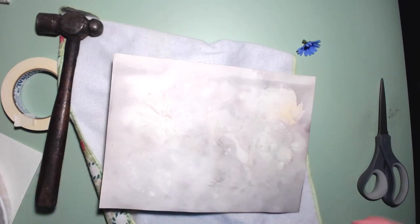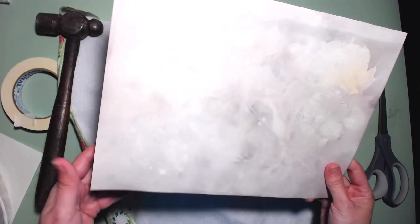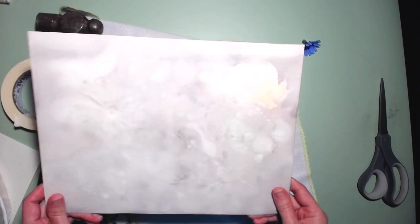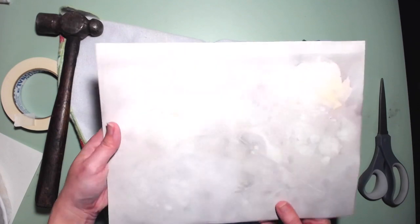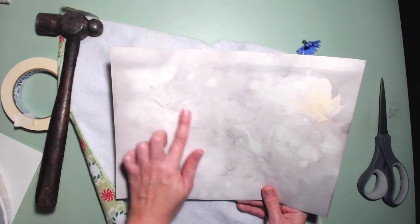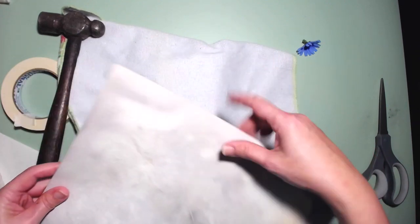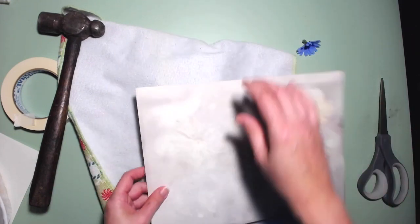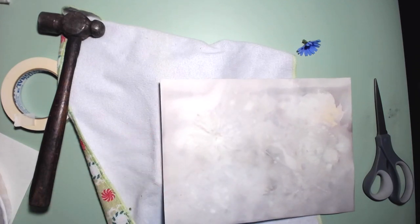Hi guys, so today I'm just going to show you how I'm going to enhance some of these eco-dyed papers that I wasn't too happy with, because there's not a lot of transfer or color on it. You can see a little bit of a daisy, a little bit of an outline of a leaf. So I got to thinking there are other ways to transfer plants to paper — and sure enough, it's called flower pounding.